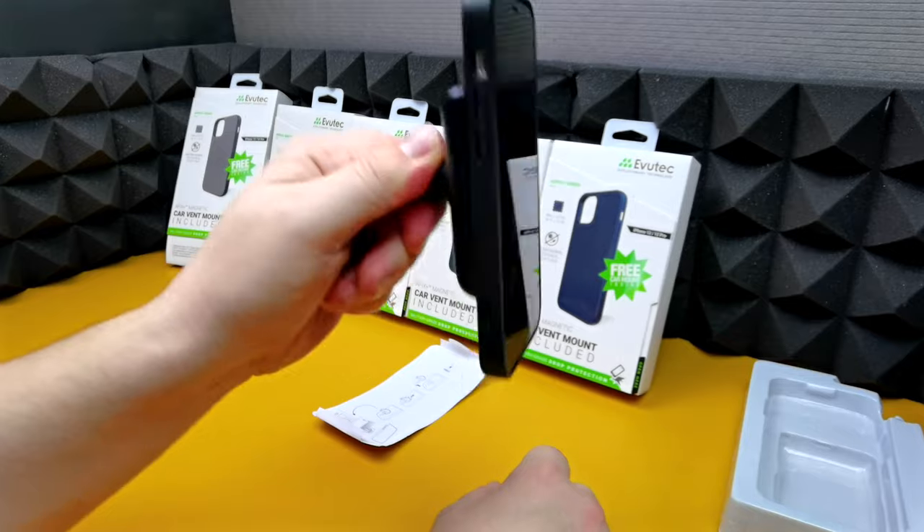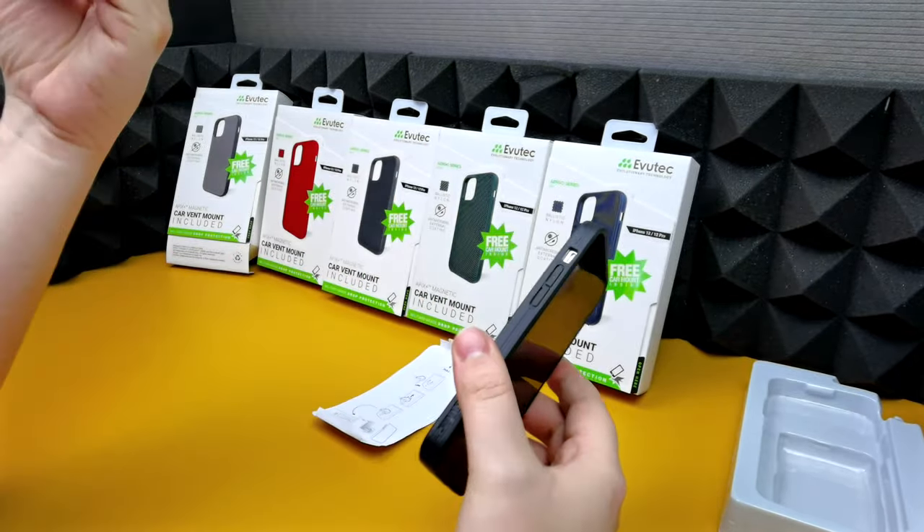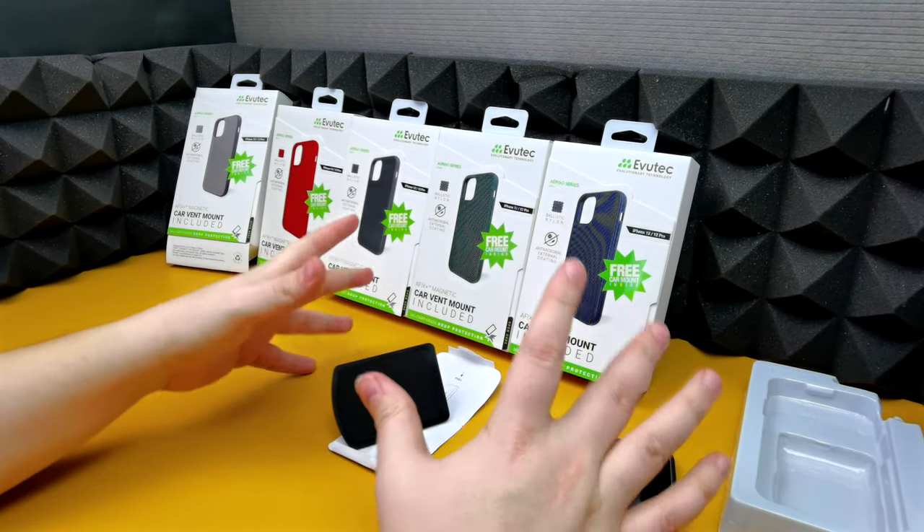The car mount sticks onto the back which will be very useful for anyone that drives. It's a super strong magnet as well, so it's not coming off no matter how hard you twist it around.